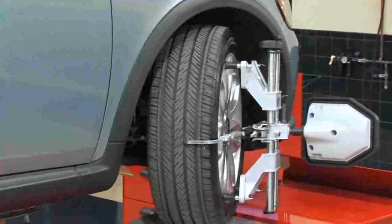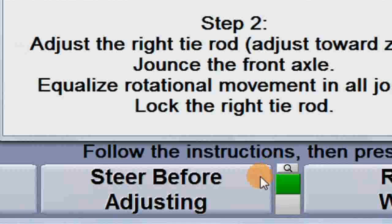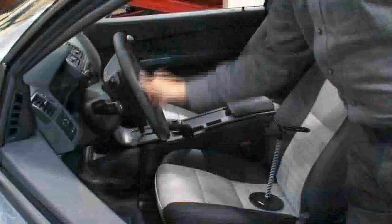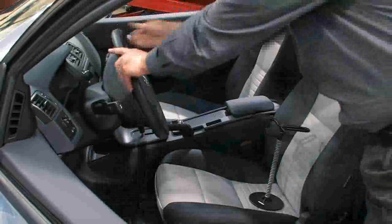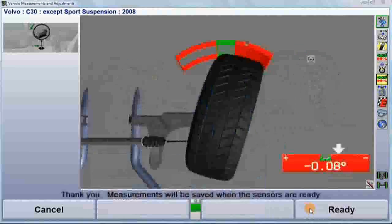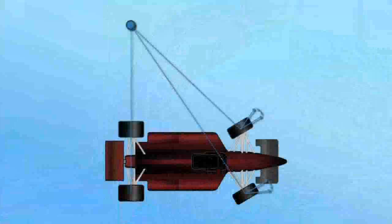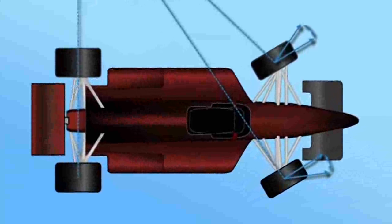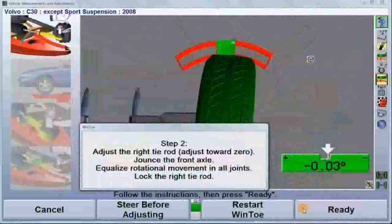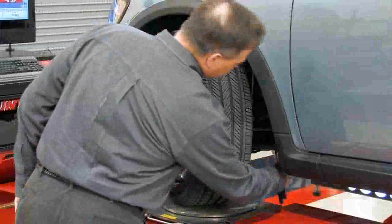On some vehicles, you need to steer the wheel to gain access to the tie rod assembly. For this, simply select Steer before adjusting. Steer the wheel to the desired position, and select Ready. So the adjustment is not compromised, WinToe will automatically measure and compensate for the effect of Ackerman geometry. When the correction is finished, select Ready, and repeat the same procedure for the left wheel.